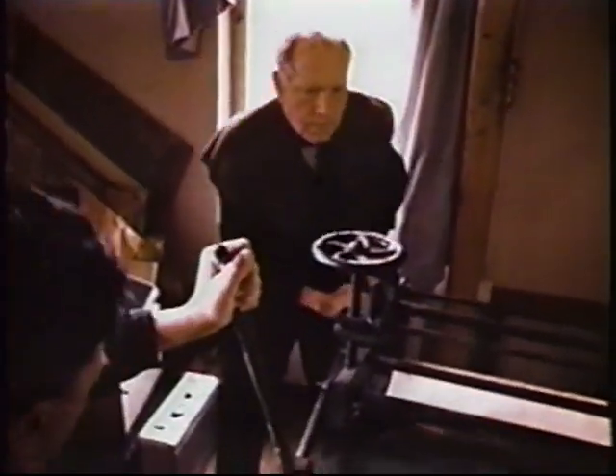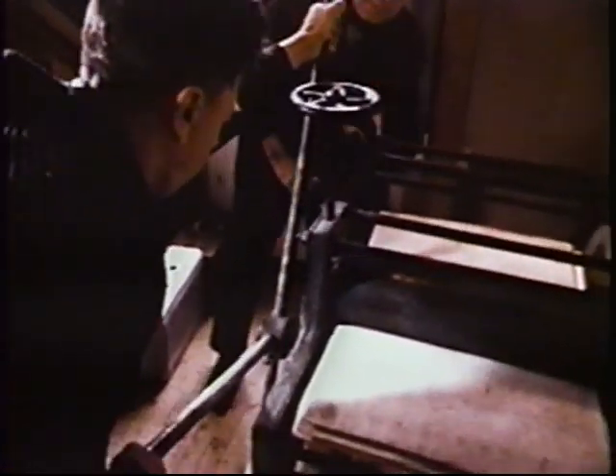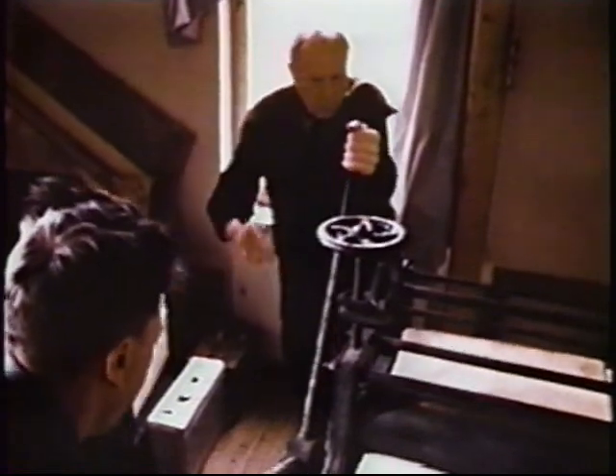When I got back to the United States, I couldn't continue printing this method until I got the Dutch Van Gelder Zonen paper.